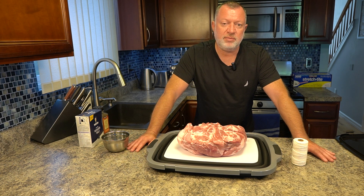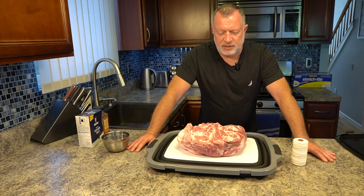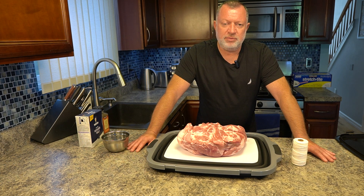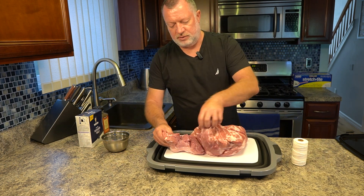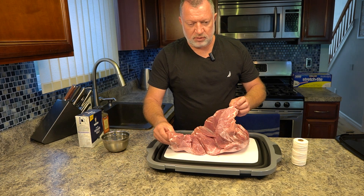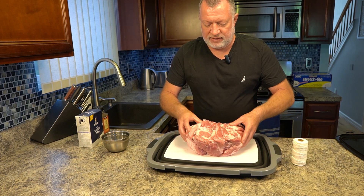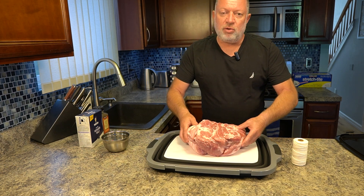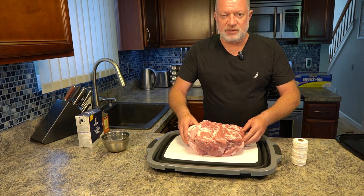I did make a huge mistake — I got a pork butt with the bone cut out. Why is that a huge mistake? Because with the bone in, it's way easier. Without the bone, you get these flappy sides. So we will pack everything together and, sadly as is, I will be tying it with twine a couple of times just to keep it all together. Will that affect the process? No.